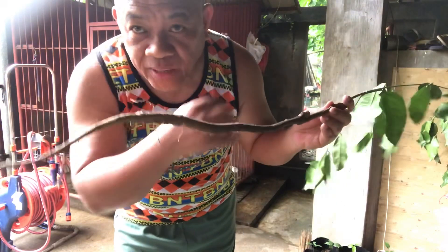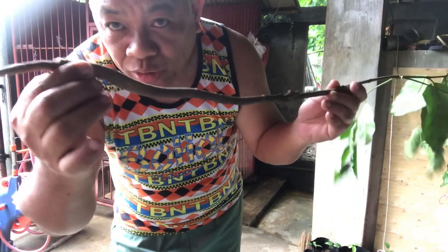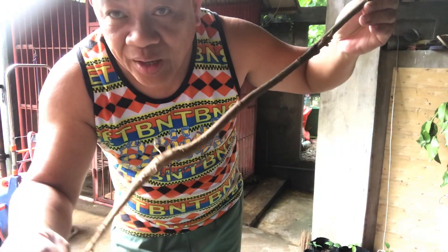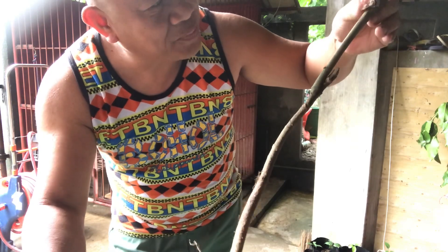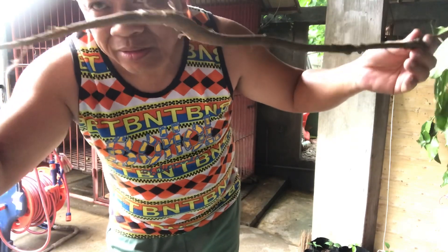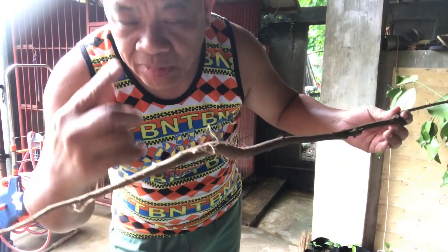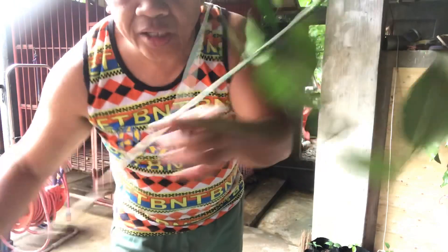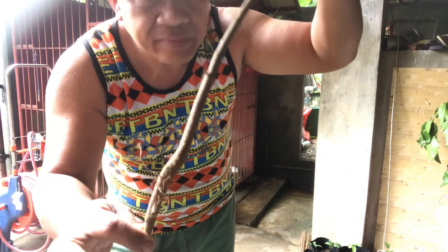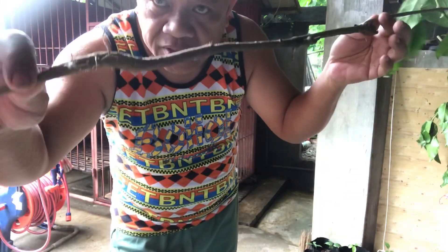Inspecting the bundle of branches, I found one that had already sprouted — it grew from seed in the cutting soil. It's already a bit dried out, but I'm hoping it will survive. I will plant this one in the hole of this tree.